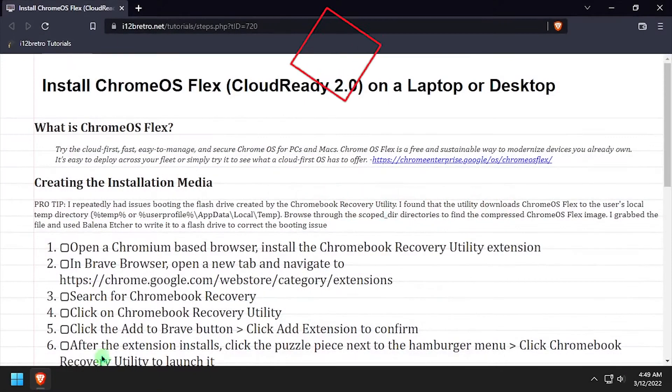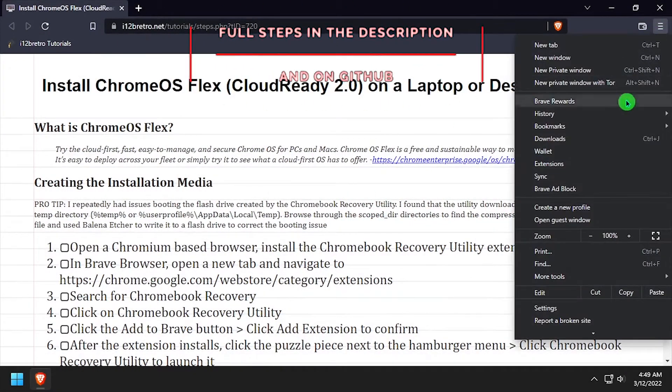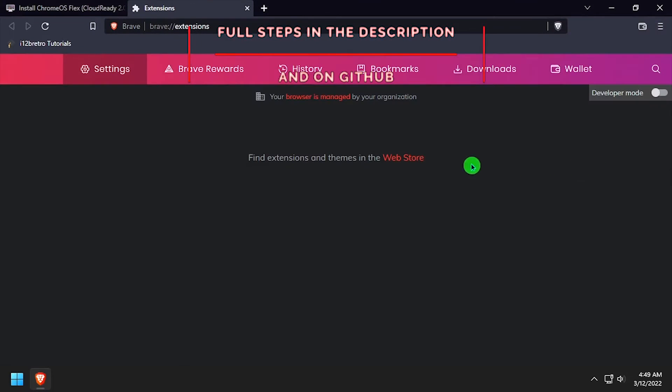Hey everybody, it's IWantToBeRetro. Today we're going to take a look at running the new Chrome OS Flex on old laptop or desktop hardware.